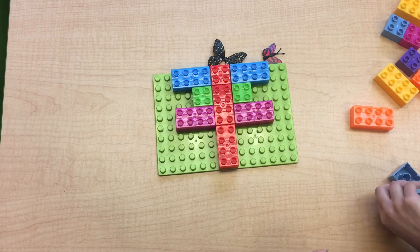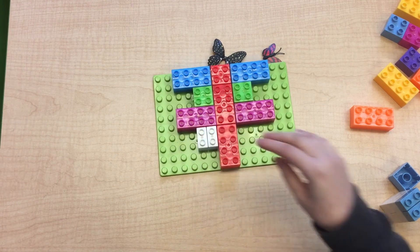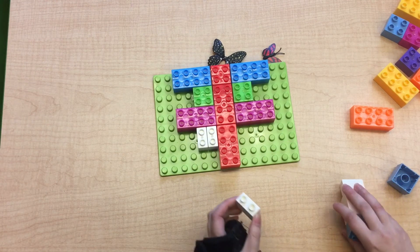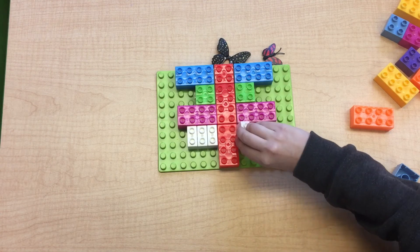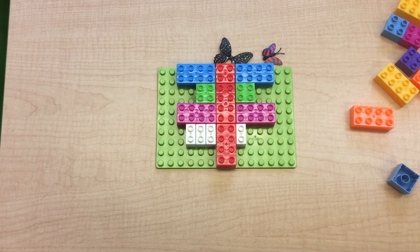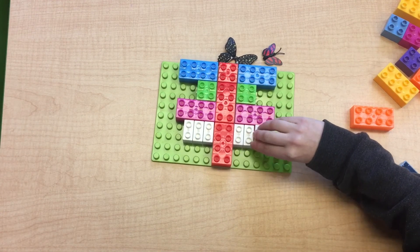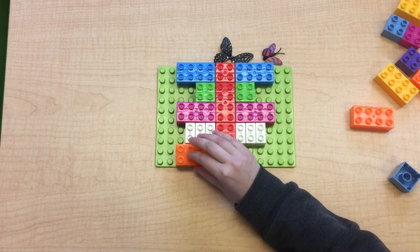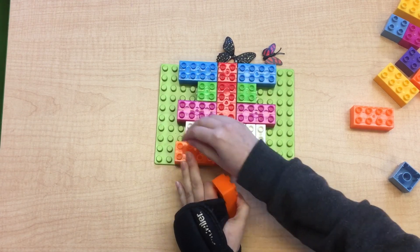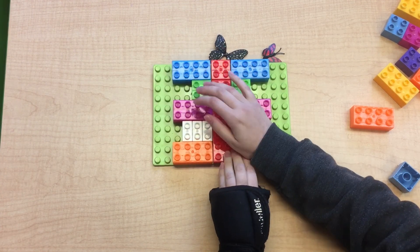Next I want to put one, two, three short white pieces. So what do I put on this side? One, two, three short white pieces. Last one — what if I put one long orange piece? I would have to put the same long orange piece on the other side.